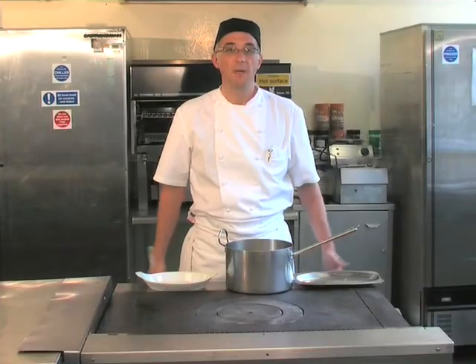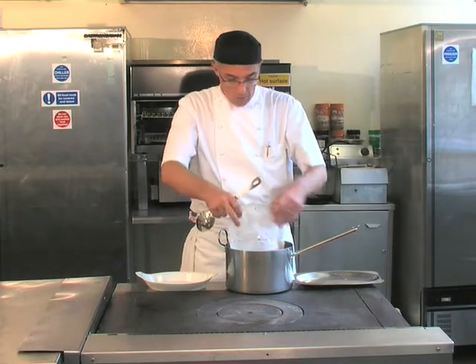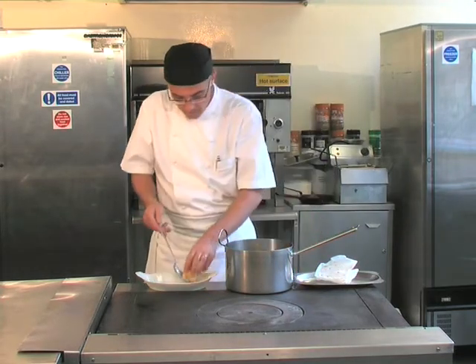The braised onions have now been in the oven for 17 minutes. They're soft to the touch. Remove the cartouche like so.